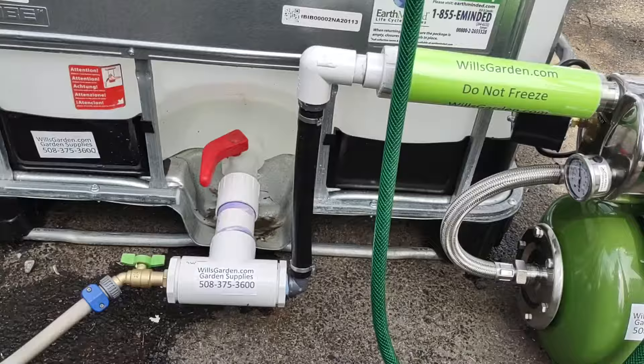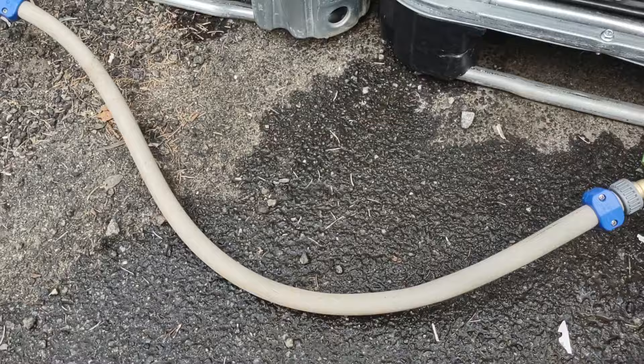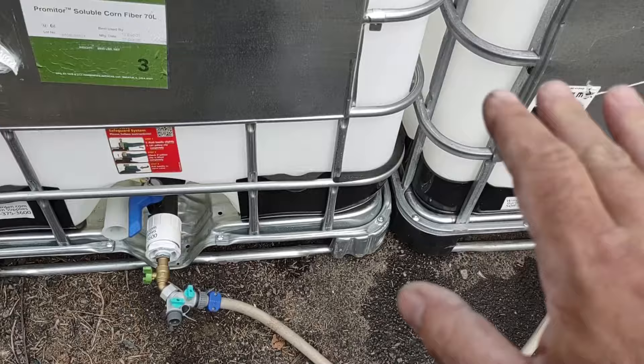On our water systems, the plug and play, there's a drain right here. If you connect a double female garden hose, you can connect another tank side by side.